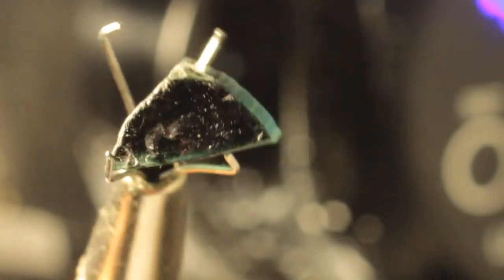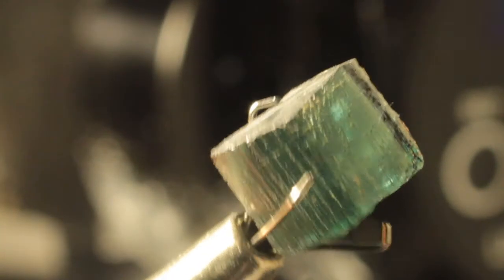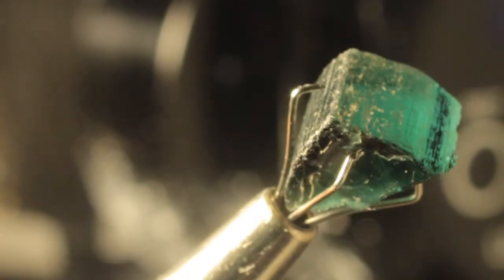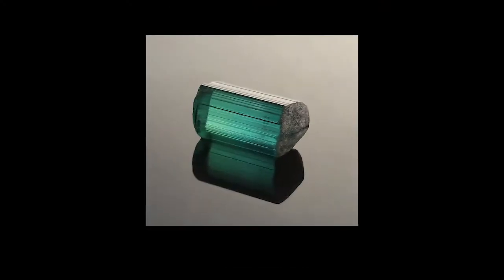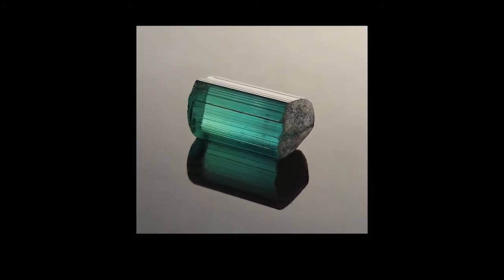This tourmaline is an example of what is called a closed C-axis. See the beautiful color on the side of this stone? This is the AB axis, and the AB axis is open. On these two sides there's no light — it's black, no color. That is the C-axis, and in this case it is a closed C-axis.